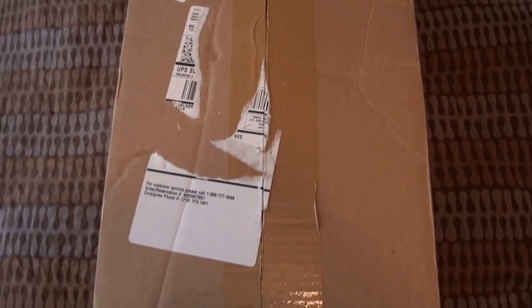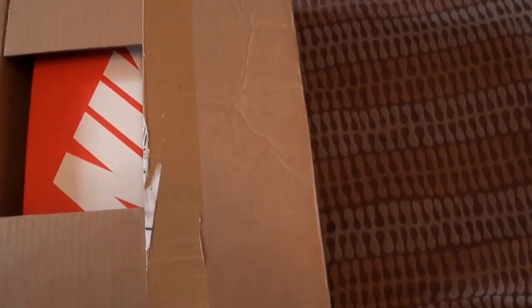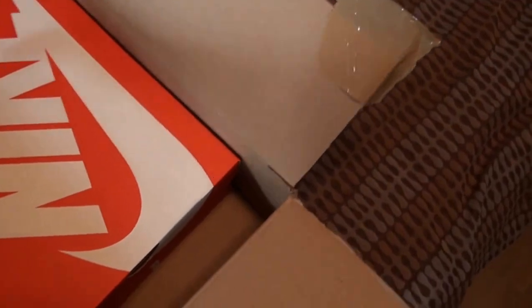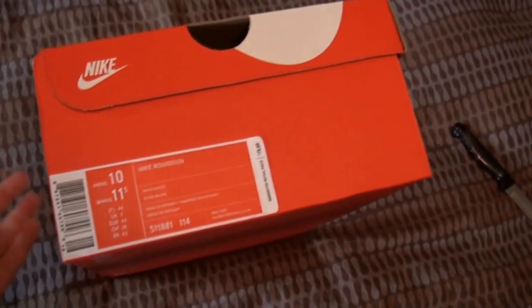This is the Santa Barbara Roshi Run from Finish Line. I picked these up for 75 bucks with free shipping — a pretty good deal. I already opened the box but haven't looked at the shoes yet, so you're going to see my first reaction. They come in the new Nike Sportswear box, the same ones that all the newest Nike Sportswear releases came in, like the Red Octobers and whatever.